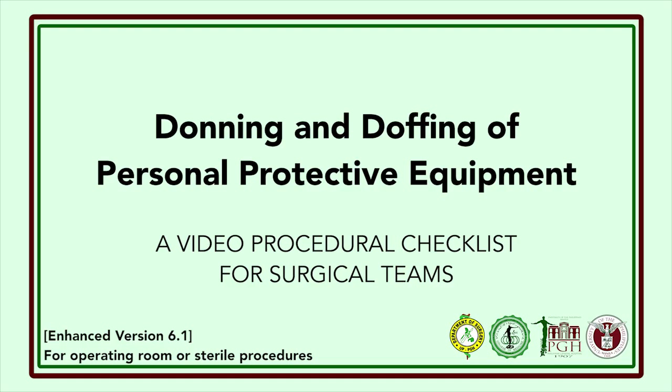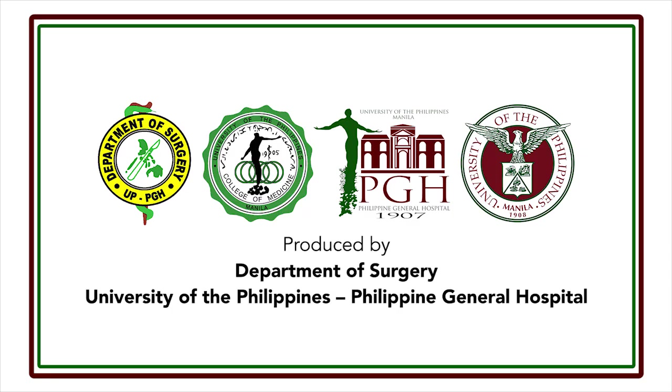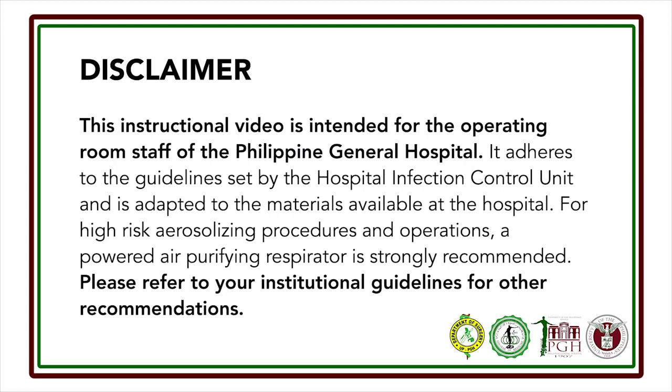This video will demonstrate the donning and doffing of personal protective equipment for use in the operating room or when performing sterile procedures. This video was produced by the Department of Surgery of the University of the Philippines Philippine General Hospital. This instructional video is intended for the operating room staff of the Philippine General Hospital. It adheres to the guidelines set by the Hospital Infection Control Unit and is adapted to the materials available at the hospital.